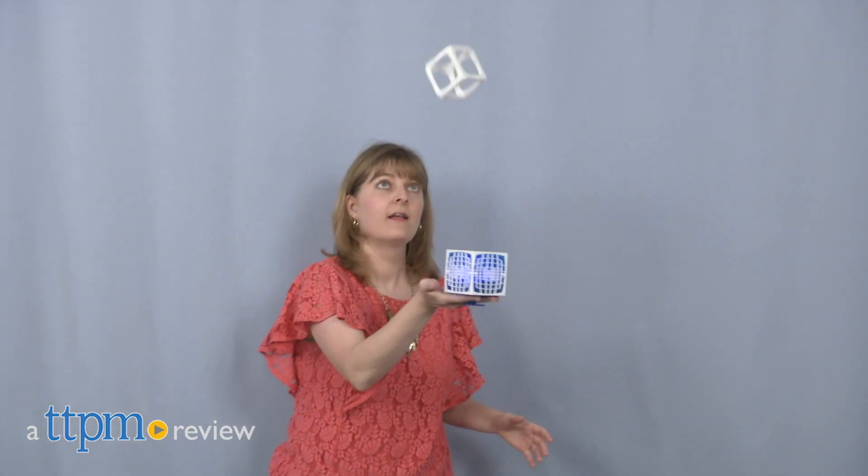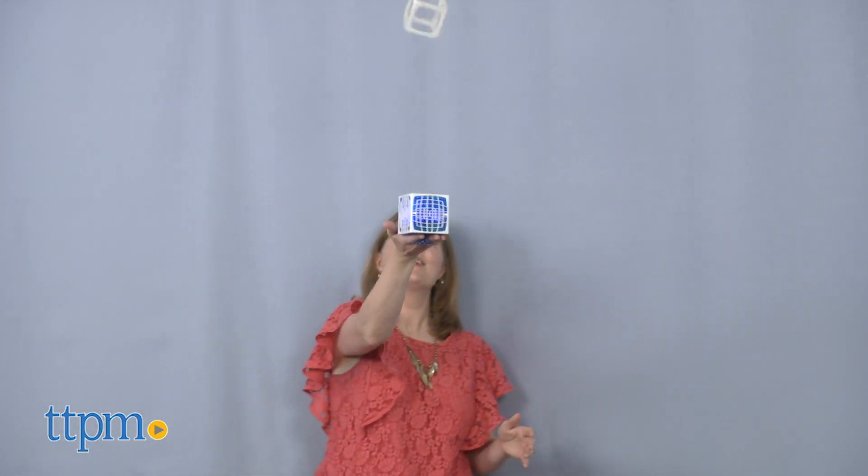Can you keep this square in the air? Hi, I'm Laurie from TTPM, testing my skills with the Far Out Square from Far Out Toys. This is a skill challenge for ages 8 and up.